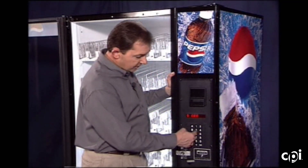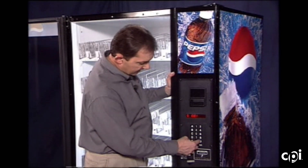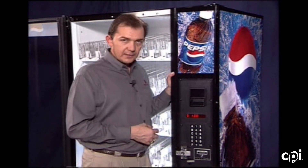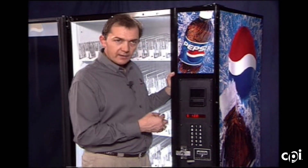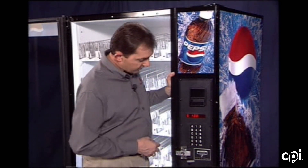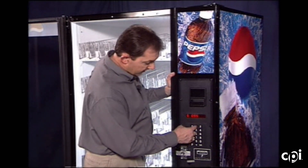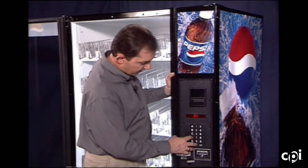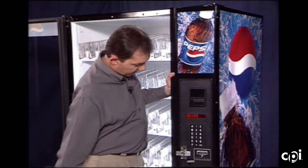Now, using the keypad, enter in your vend price. If I want to set the entire machine for a dollar, I hit star again. If I want to set just the A tray for a dollar, I enter the dollar amount, then A, then the star key. Then if I want 95 cents for the B tray, enter in the star key. And then a dollar 25 for C through E — C star, E star. Now I've set the machine for multiple vend pricing.